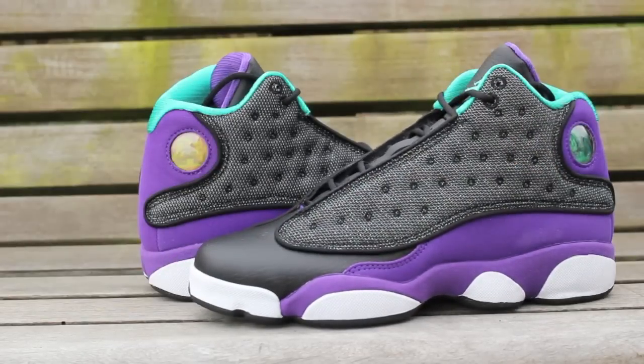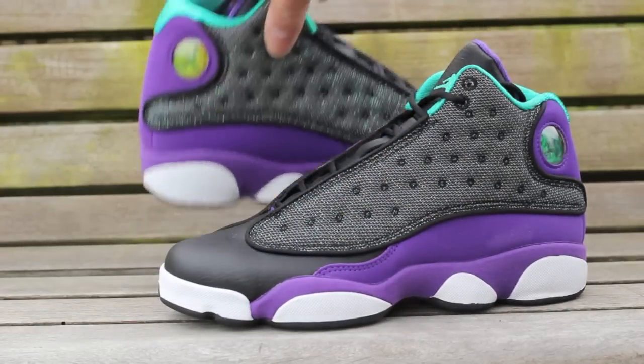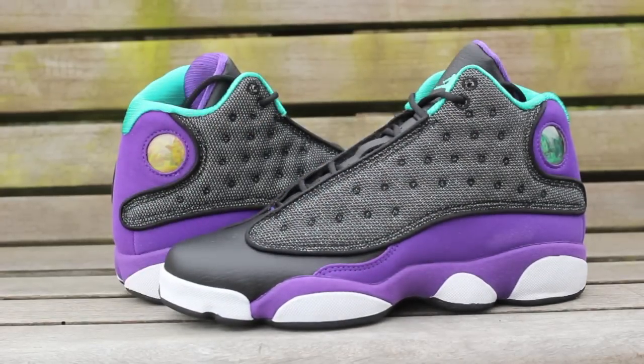These are $115 retail, tax out the door is $125 for me — kind of bananas. Took some pictures of these as well so I'll throw those in the video. Wanted to do a different backdrop but unfortunately it's a little cloudy here today in Seattle. Make sure to rate, comment and subscribe — coming back at you guys with a few more videos soon. Peace out.